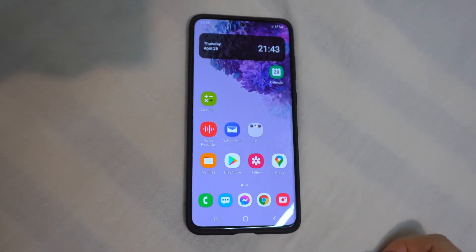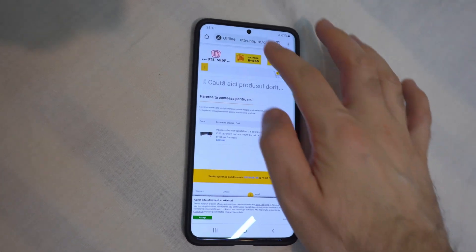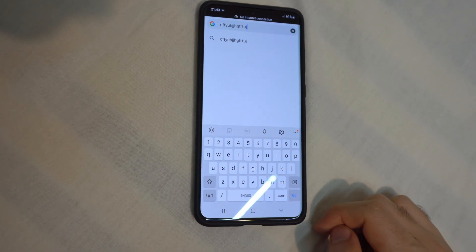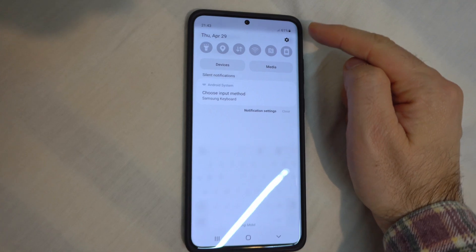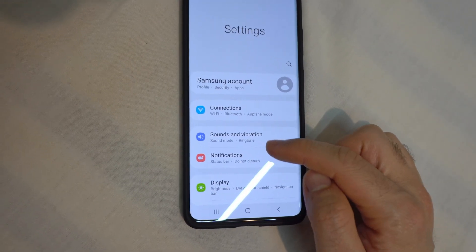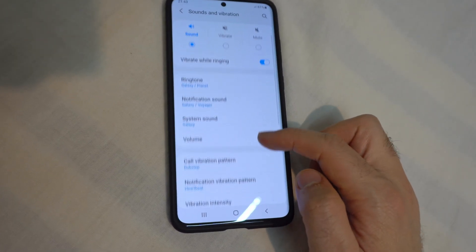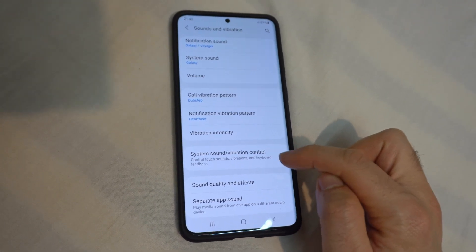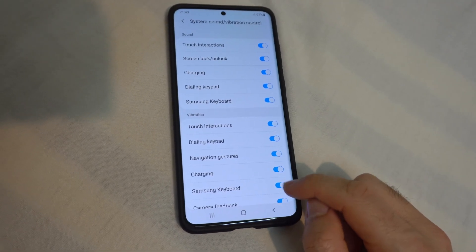Here's a Samsung Galaxy S20 Plus 5G, and if I want to type here, it's always making a small vibration. To get rid of that vibration, let's swipe down from the top, go to the settings wheel, then go to Sounds and Vibration. Now go down to System Sound Vibration Control, this one, and Samsung Keyboard — uncheck that one.